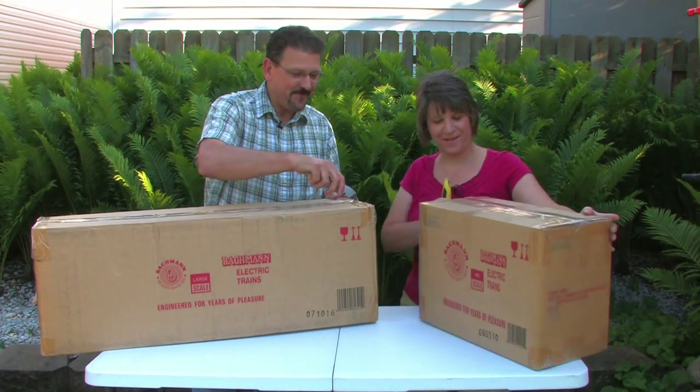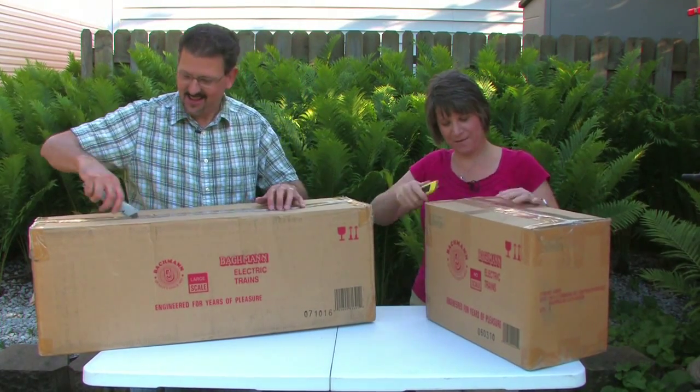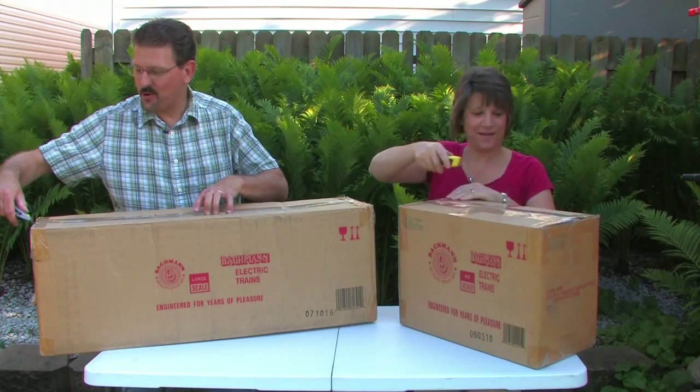So let's go ahead. It's like Christmas time. I know, so cool.